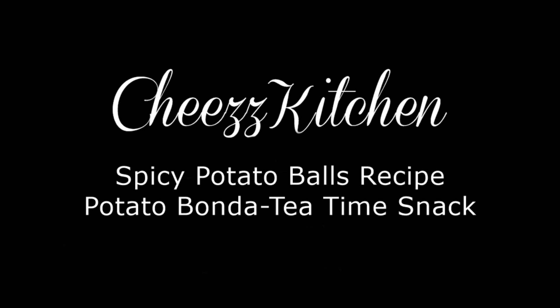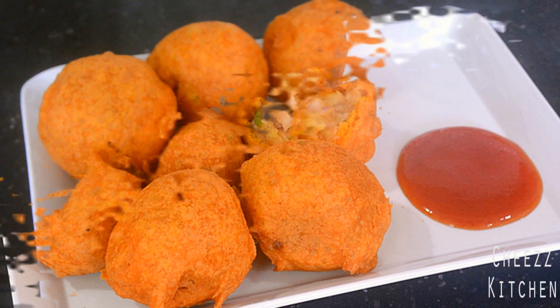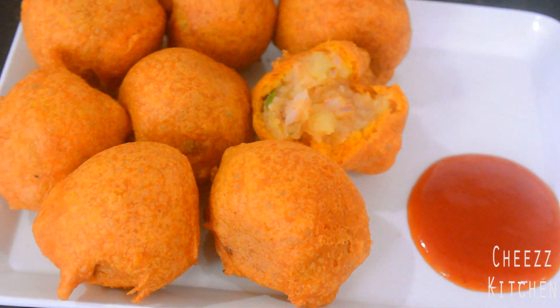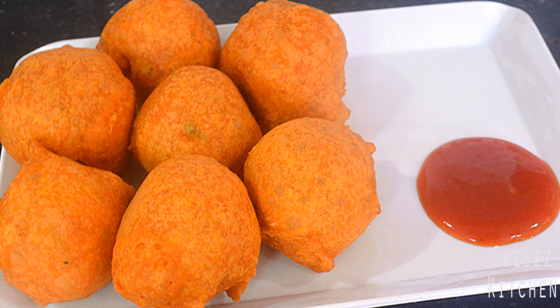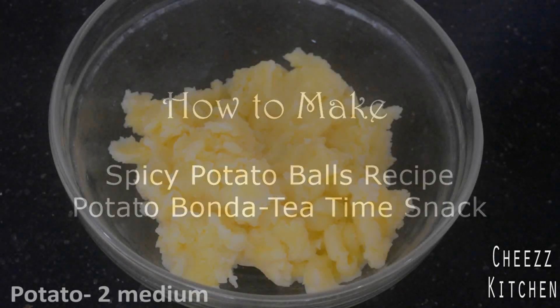Hey guys, welcome to Cheese Kitchen! Today I'm going to make spicy potato balls. This is such a delicious snack — it's spicy, it is deep-fried, so not a healthy one, but super yummy to have with tea, especially in the evening. It's such a yummy snack and also super easy. Let's see how to make it.